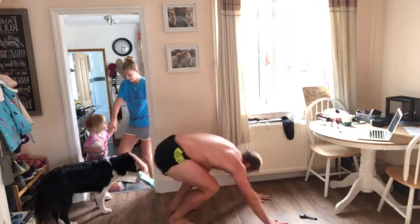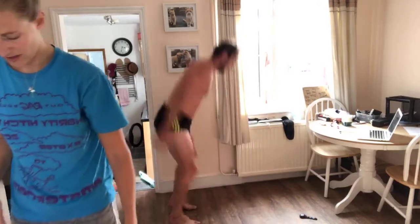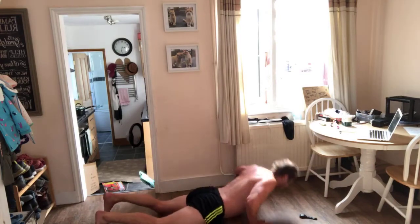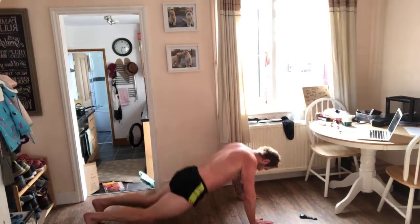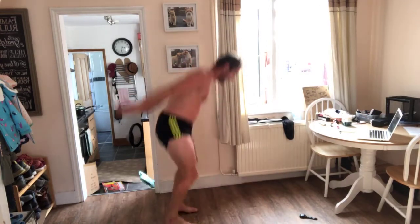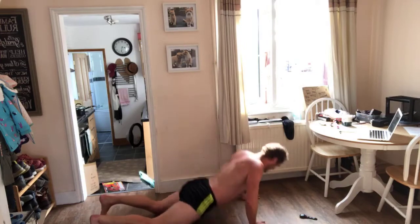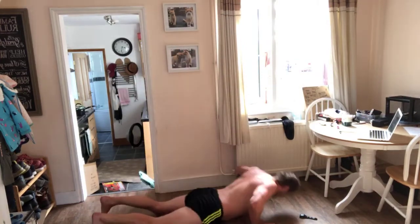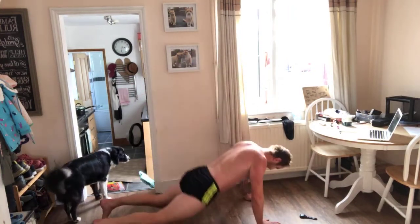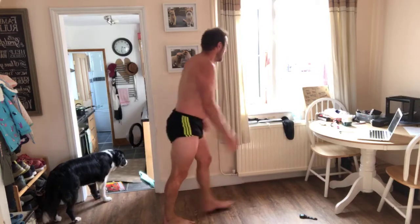Keep it going, guys — it's not forever. Keep going. Come on. Twenty-five seconds. Keep it going, let's go — fifteen. Let's work. Ten. Five, four, three, two, one. And done.